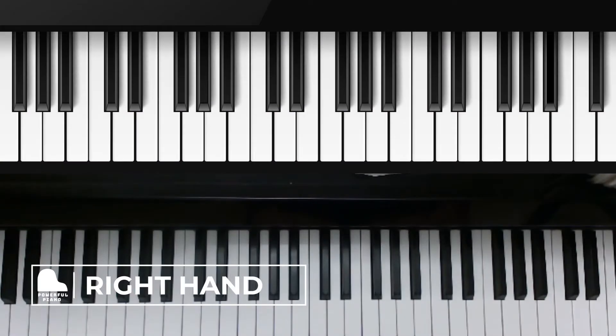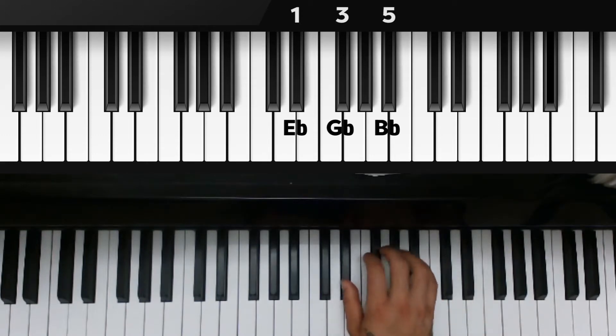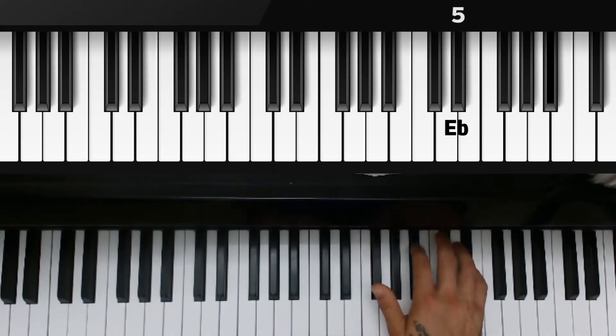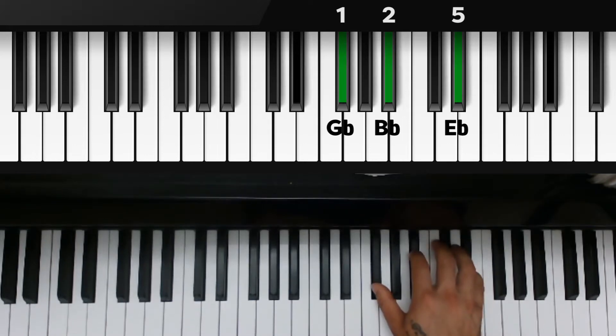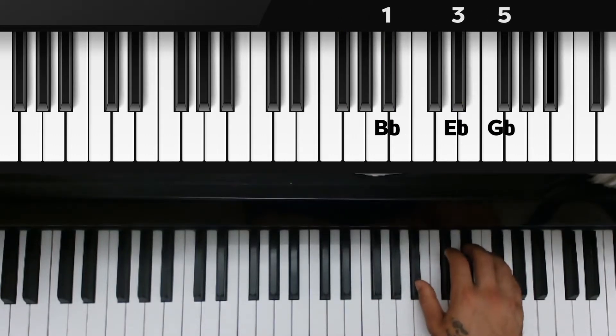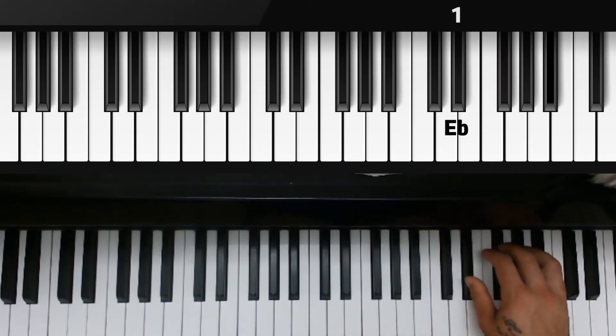We're going to play our tonic triad in root position: E flat, G flat, and B flat — all three black keys. Watch how the shape flips: E flat goes to the top, pinky on top, fifth finger, second finger on B flat, thumb over G flat. Make sure you feel comfortable over the keys — the black keys are smaller than the white ones. Then we flip the chord again so G flat goes to the top, fifth finger, third finger over E flat, thumb over B flat. Then we move back to root position: one, three, and five over E flat, G flat, and B flat.